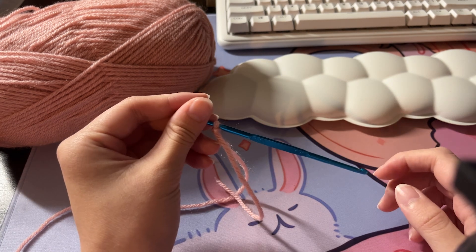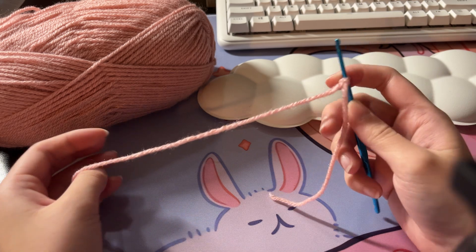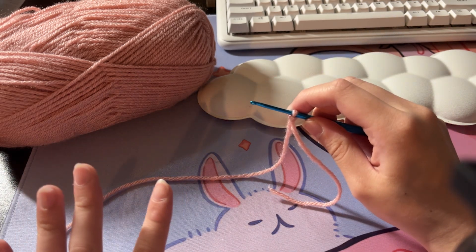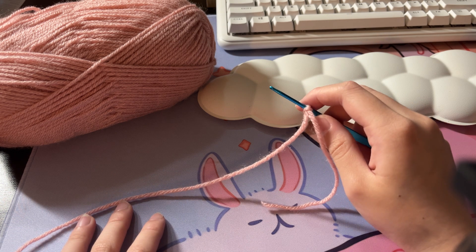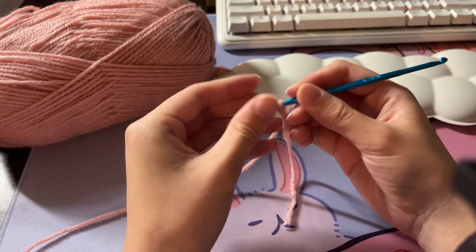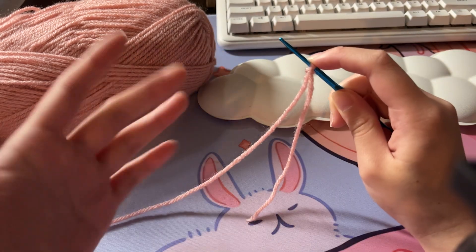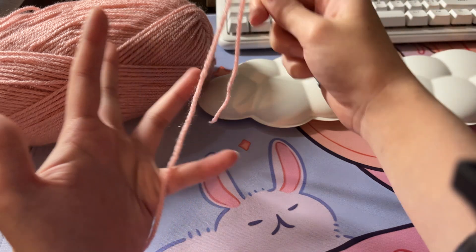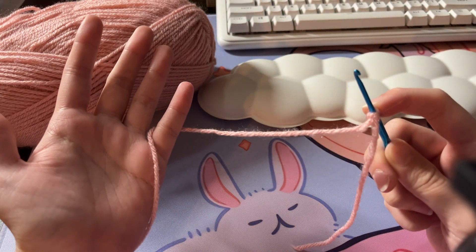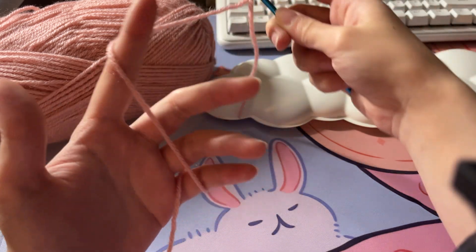Now we can begin our project. In terms of how you hold your hook and yarn, I like to hold my hook like this because it's easier for me and it's the most comfortable. There are also many other ways — some people hold it like this, but for me that isn't as comfortable and I feel like I don't have enough control. For my other hand, I like to wrap the yarn around my pinky like this and then wrap it around my index finger like this.